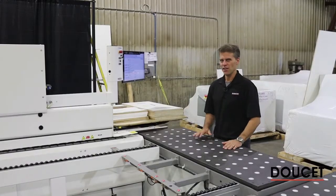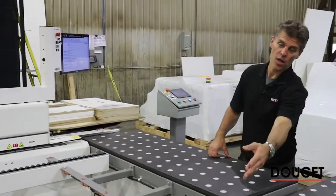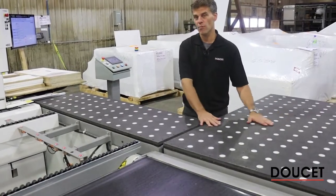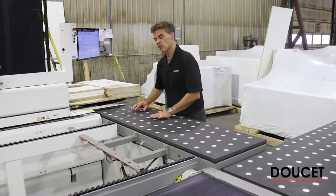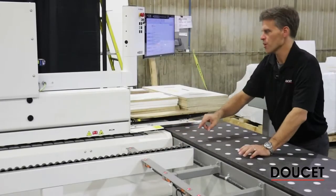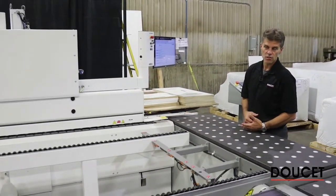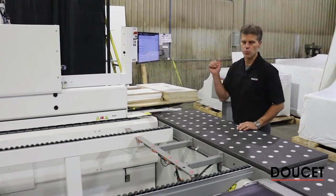Here I am now at the operator position. As the pieces are coming back on the return section, the operator has a foot pedal to raise the table to the same height as the feeding side, and then you translate the piece toward the edge bander. The line of sensors that we have here is combined with another one hidden behind.